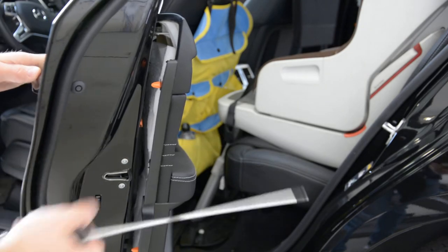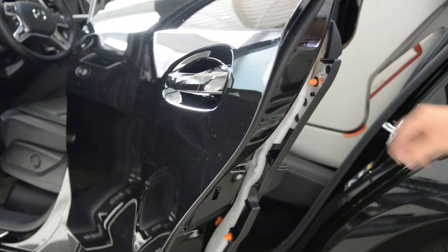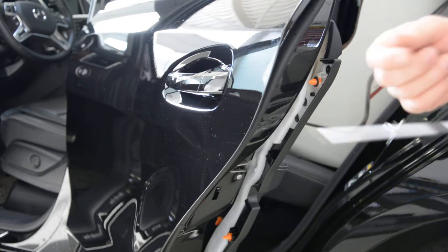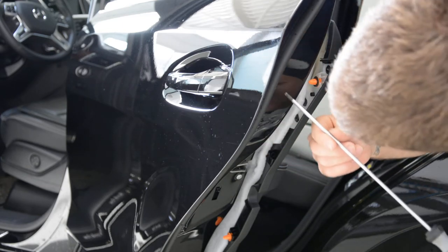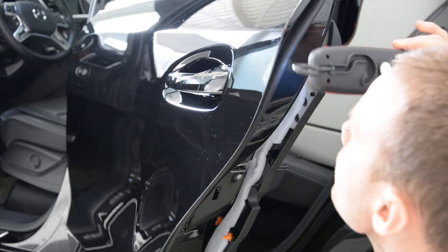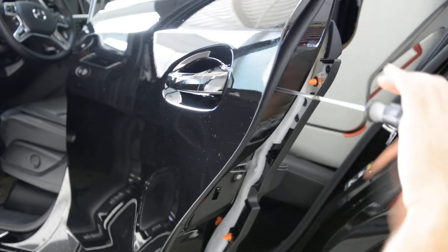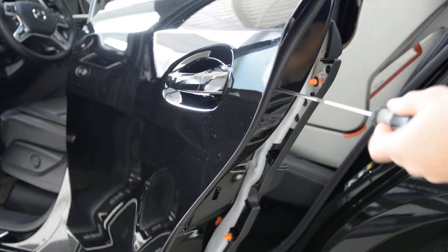You will have here a plastic cover. Remove this plastic. Inside this hole you must put a T20. You will have a screw there. Unscrew this.